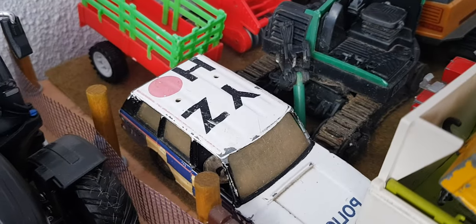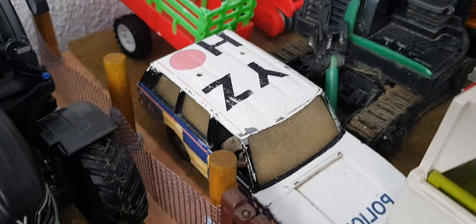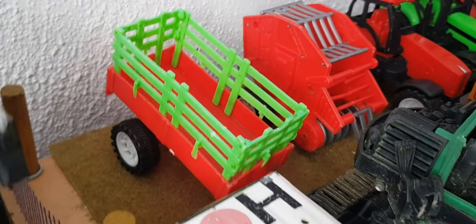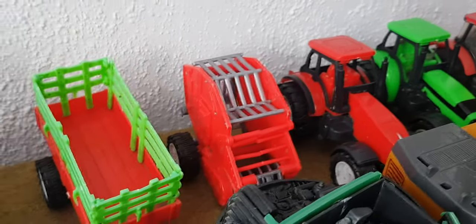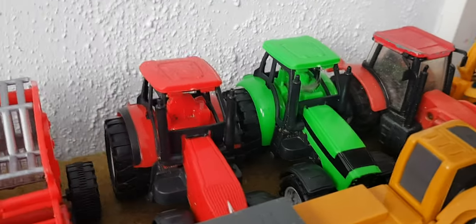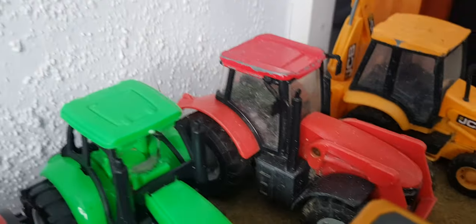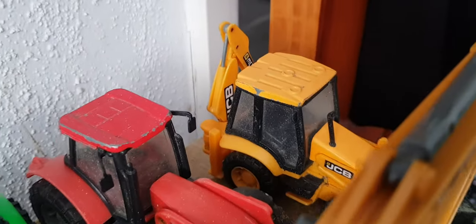I think it's a Corgi, not sure. Police Defender. We have a little plasticky trailer, plasticky baler — they're all cheap, those four. We've got what looks like a Steyr and that one looks like a Deutz-Fahr, and a bonnet — what I used to call a Case. And then a JCB 3C and a JCB 3CX, and we have another digger.